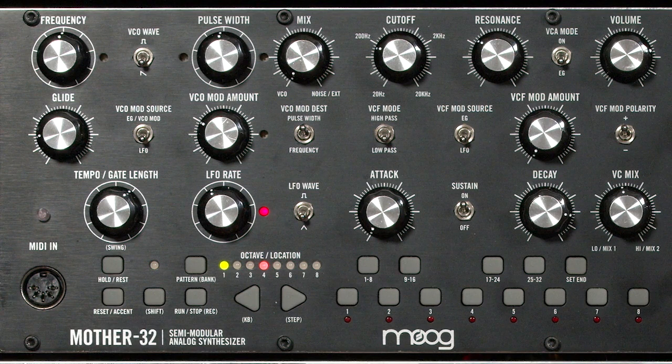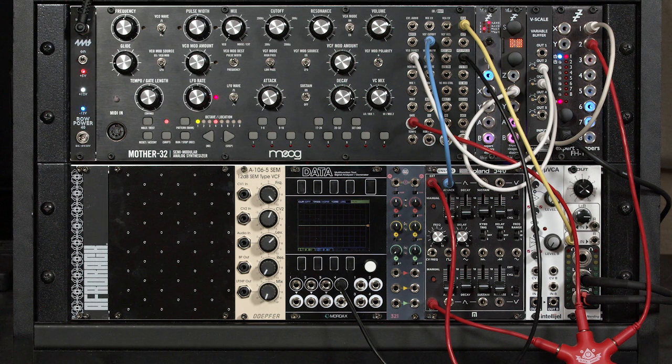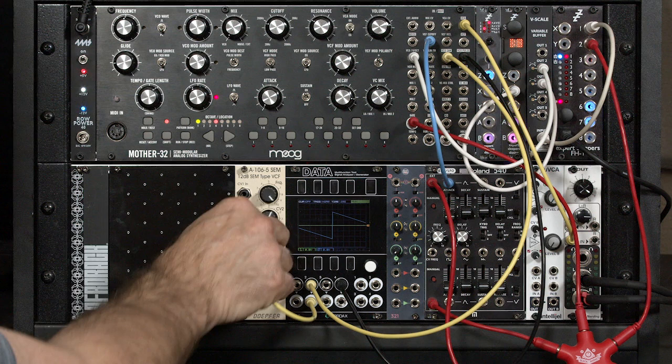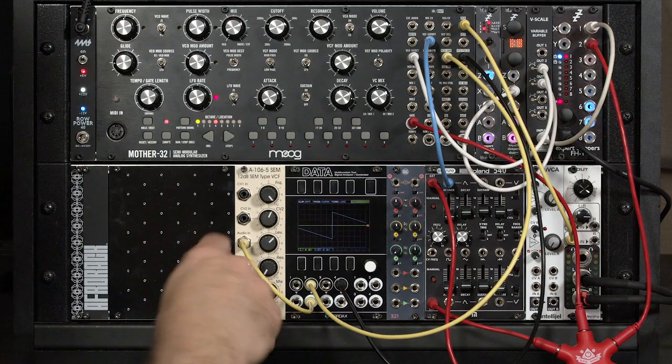What if we instead altered the harmonic content of those waves using a spare filter? In this case, I'm going to take the sawtooth wave out of the Mother 32, patch it into the blue channel so you can see what's going on — that's the normal waveform — then take its output, go to the audio input on this particular filter, a Doepfer SEM filter, then take its output and put it back into the green channel of the data.